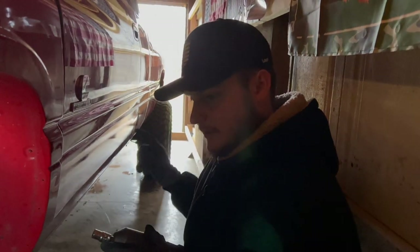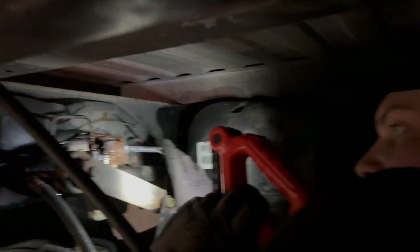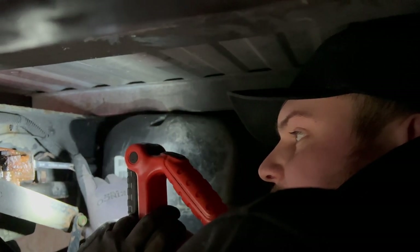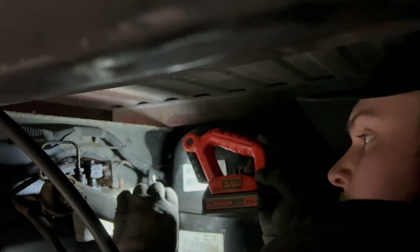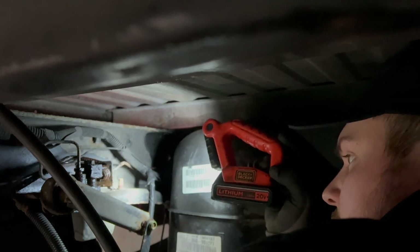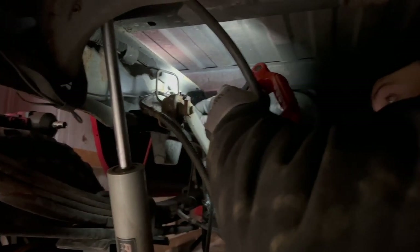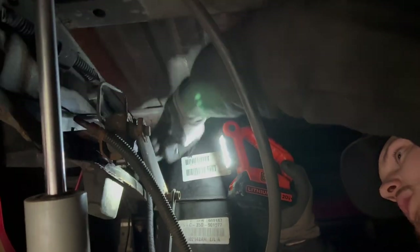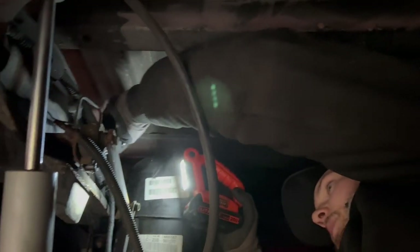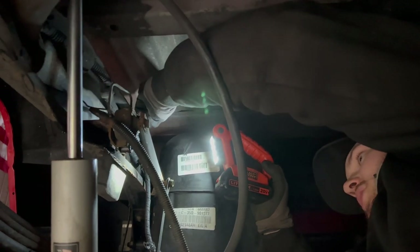Beautiful, easy peasy. So now we can just work our way down, pop it out of the little tabs, and pull the line off at the end. Good news is the threads are rotating out, which is good. Bad news is the fitting is so rusted around it that it's trying to rotate the entire brake line — which is fine, because technically we could just cut the brake line right here since we don't need it anyway, and then twist the fitting out so we don't damage the threads. That's actually probably what I'm going to do.